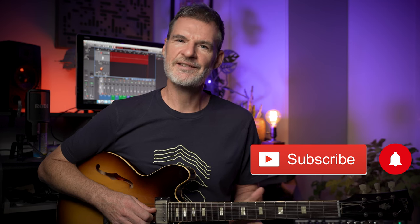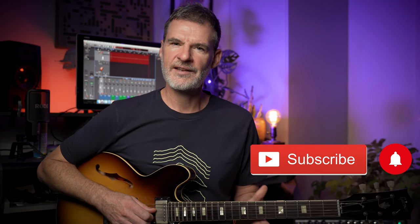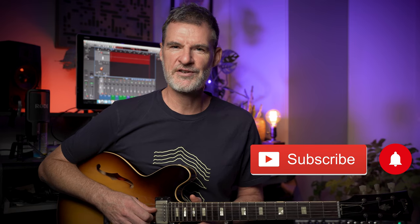As always if you're enjoying the lesson don't forget to give it a like and subscribe, and hit the notification bell to keep up to date with my future content.